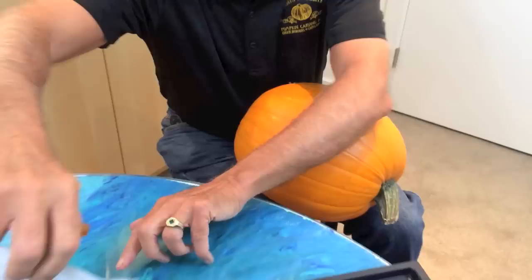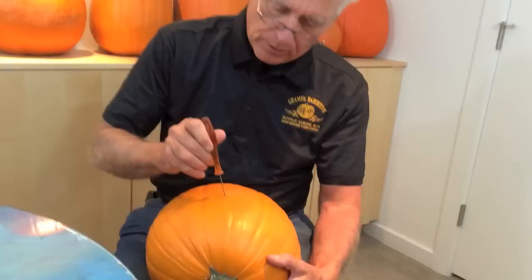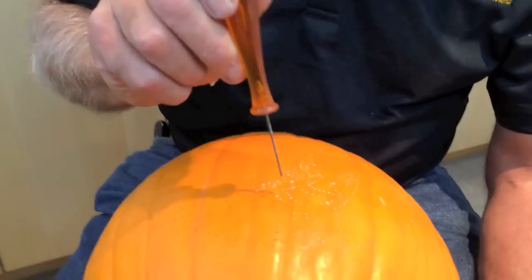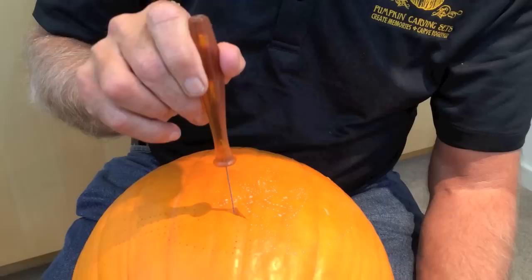I like to carve with the pumpkin sitting in my lap and the part I'm carving right in front of me. I'm taking the small detailed saw to carve out some of the small pieces first. I use this just for the smaller pieces and you have to be gentle with it — it takes very little forward pressure to saw, so don't force it. Use lots of up and down motions.